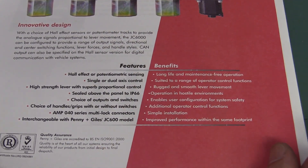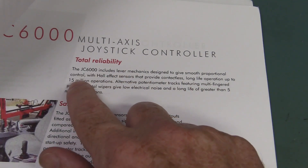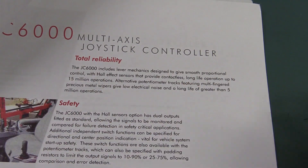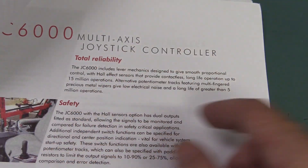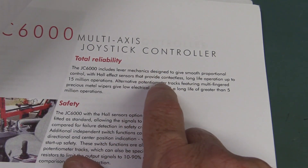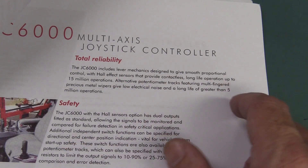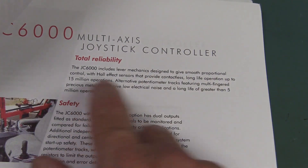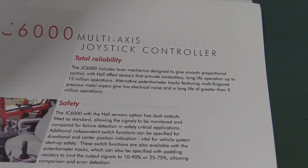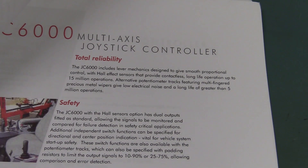And they're IP66 rated. The Hall Effect ones are actually supplied by Penny and Giles and have up to 15 million operations. But the Hall Effect switches on these joystick buttons on the top are actually manufactured locally in Sydney, not by that company. The potentiometer ones have more than 5 million operations, so fantastic reliability on that — that's just awesome.